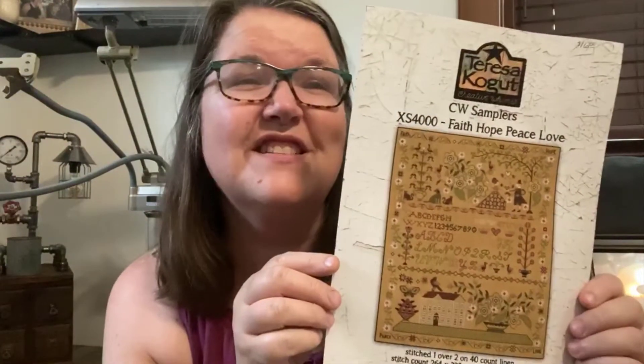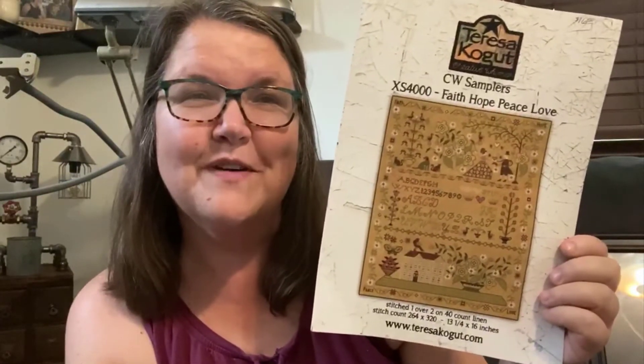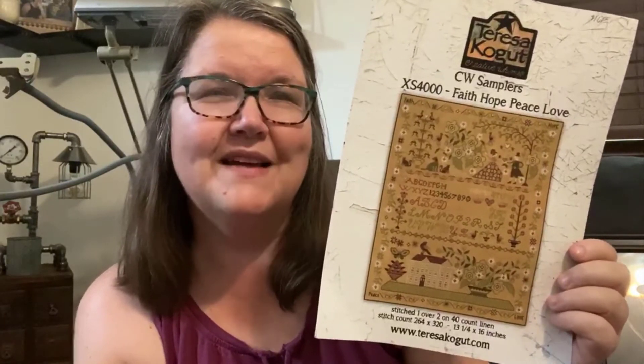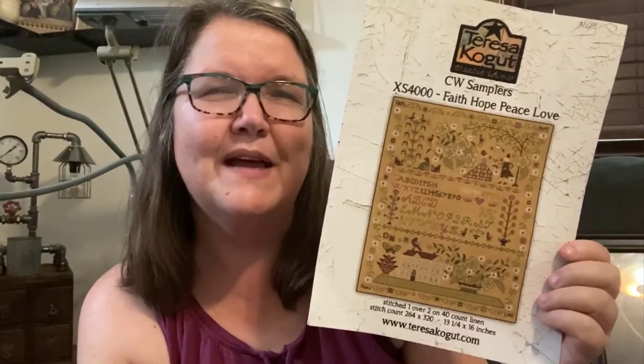So I decided I would probably start this, which is another Teresa Kogut project: Faith, Hope, Peace, Love. I also love this one from the moment I saw it at market. I know a lot of people do a project for a special reason — this one kind of touched me in a way. I thought I'd do it in honor of my husband and I. My husband passed away in June of 2019.